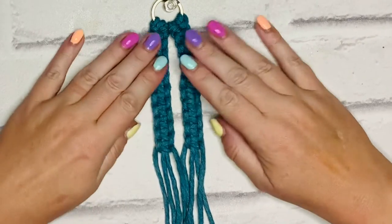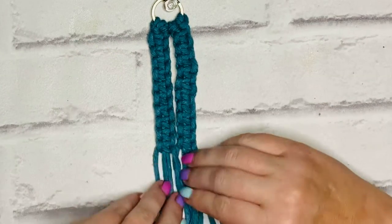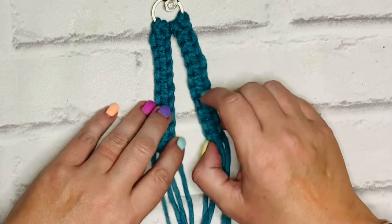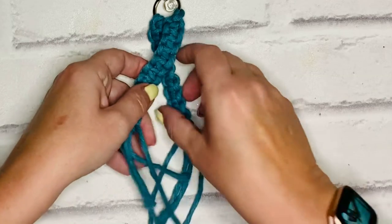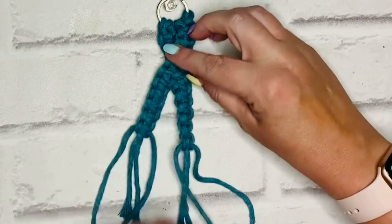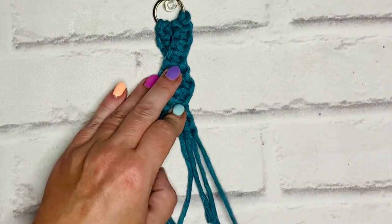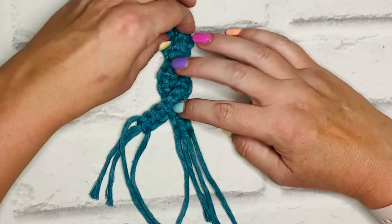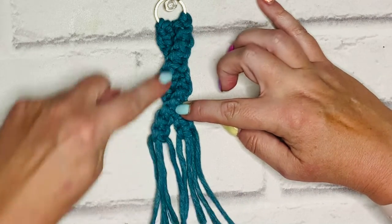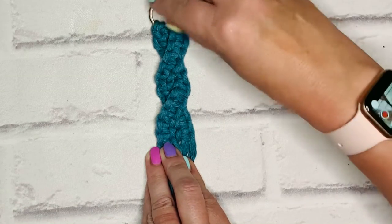There I have my two rows of 10 square knots. You can make this longer if you want to, but for this quick tutorial I'm going with 10. Then what you're going to do is cross these over so that you get that crisscross pattern. Obviously if you had more square knots you'd have more crosses, but you just want to cross them over like that.